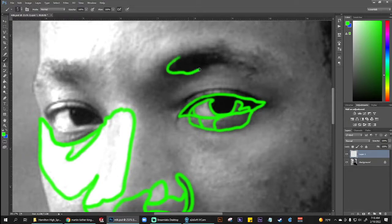Eyebrows as well. You're going to be doing this with pencil, but I'm giving you this digital demo because the green is a little easier to see.